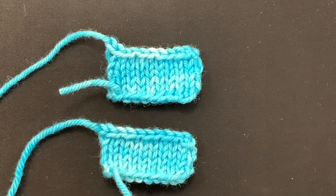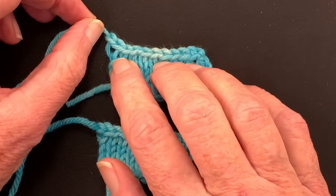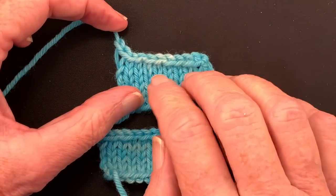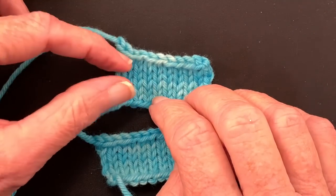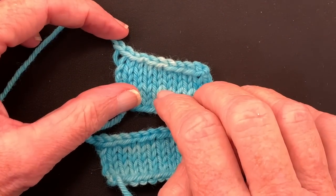Hello and welcome to my YouTube video. My name is Suzanne Bryan and in this video I'm going to talk to you about how to avoid the enlarged last bind off stitch. I'm going to show you why it happens, how to avoid it, and if you forgot to avoid it, how to fix it after the fact.